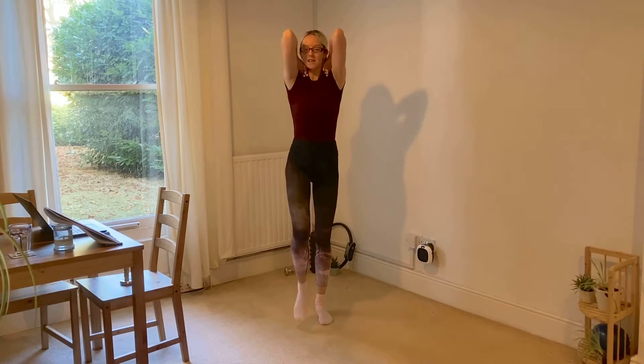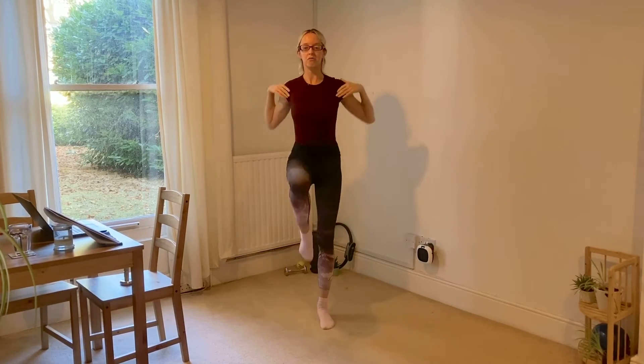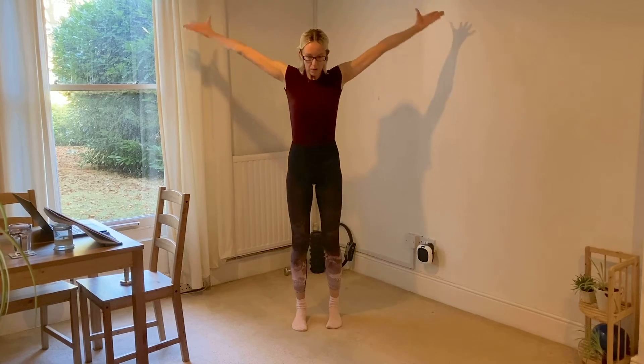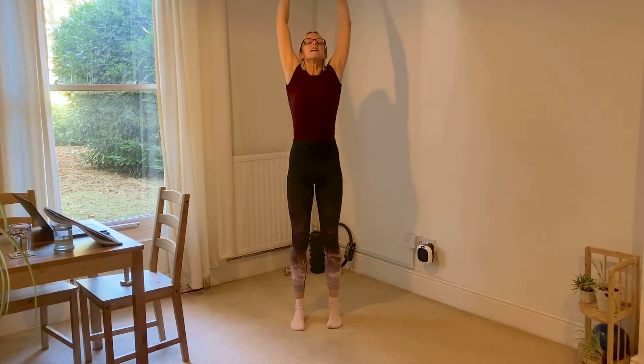Maybe taking the knees a little higher if it's comfy. One more circle this way, four circles back the other way, rooting up through the tops of the ears. One more time — drop the feet down, take the hands back up again, press the air away.